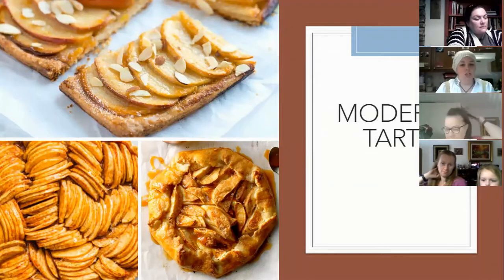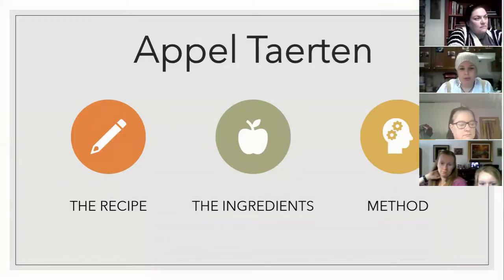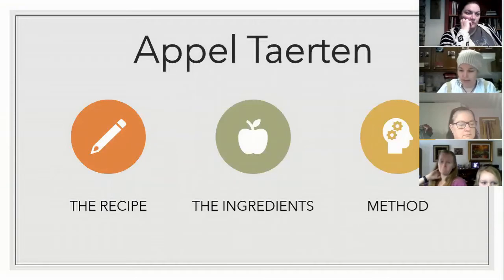You've got a nice flaky crust, and usually you've got pieces of apple that have been seasoned in some way and then baked. This class is going to focus on the recipe, the ingredients within the recipe, and the method of making this recipe. I'm actually somewhat demoing this as we go along. I have started today because it needs to spend an hour in the oven. When my timer goes off, I'm just going to stop the lecture, show you the next step in the baking process, and then once it goes back in the oven, I'll continue the lecture.